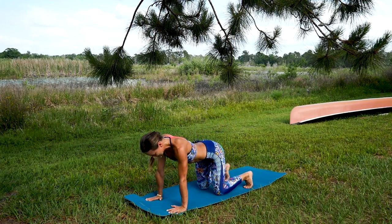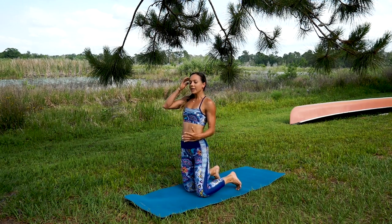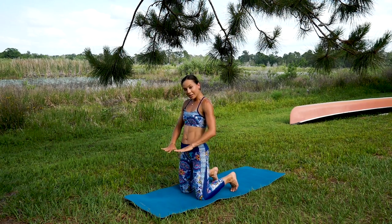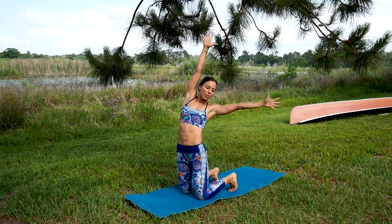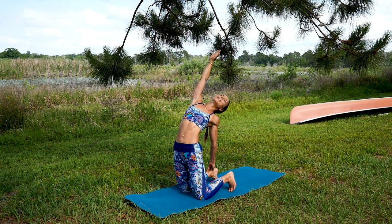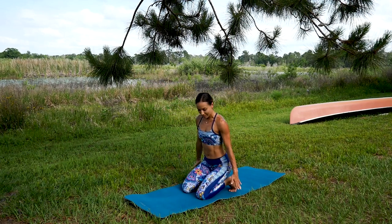We're going to do a few camel pose variations — an easy restorative one, and I'll give more challenging modifications. If you don't want to follow those, you can always stay on the lighter ones. Let's begin by reaching the arms up, then draw your right hand towards your left heel. Use props if needed. Push the heart up and open, push the hips up and open, all the way. Excellent — sit back on your heels to recover.